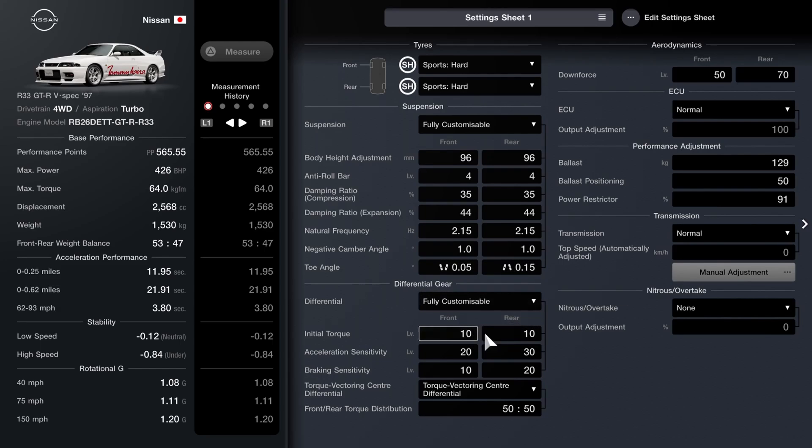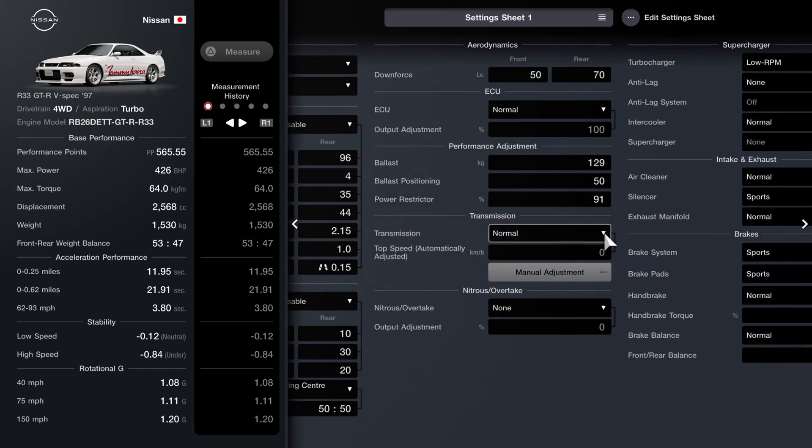For the diff I've gone for 10 and 10, then 20 and 30, 10 and 20, with a 50-50 split. I've opted to leave the transmission standard — you could fit a better one if you want to use it for more competitive stuff. But I wanted to keep that more road car feel, like a modified road car, which is essentially what it is, so I didn't want to go too crazy there.